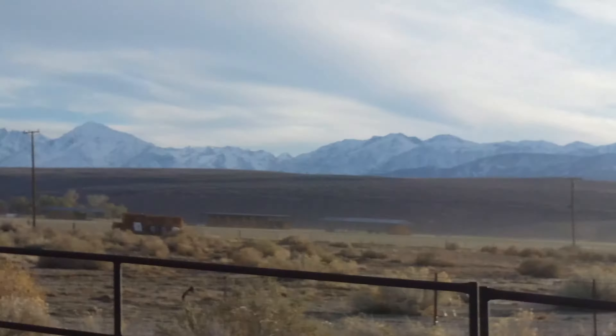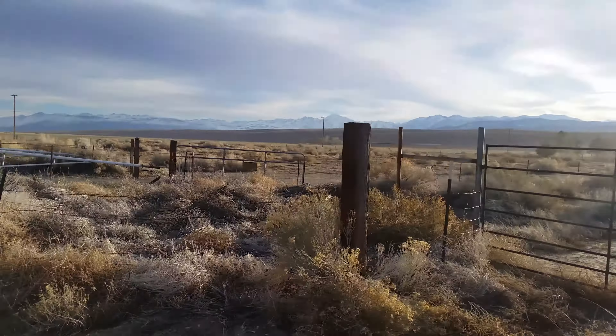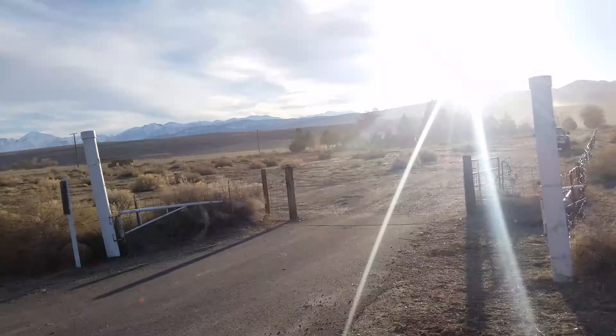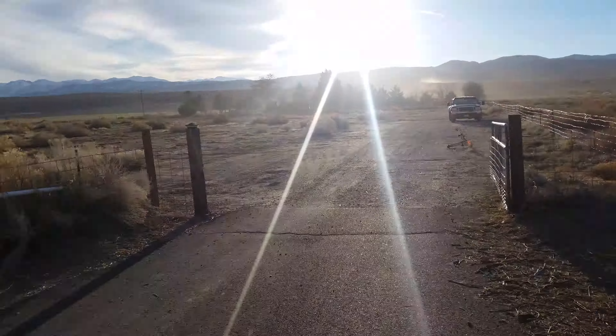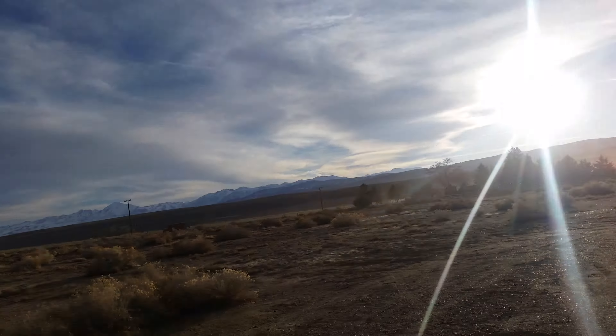That's as far as we can go without being out in the middle of the road. That's our 125 grain Holy Trinity 3-blade CNC machined in the USA, broad-headed at about 152 yards.